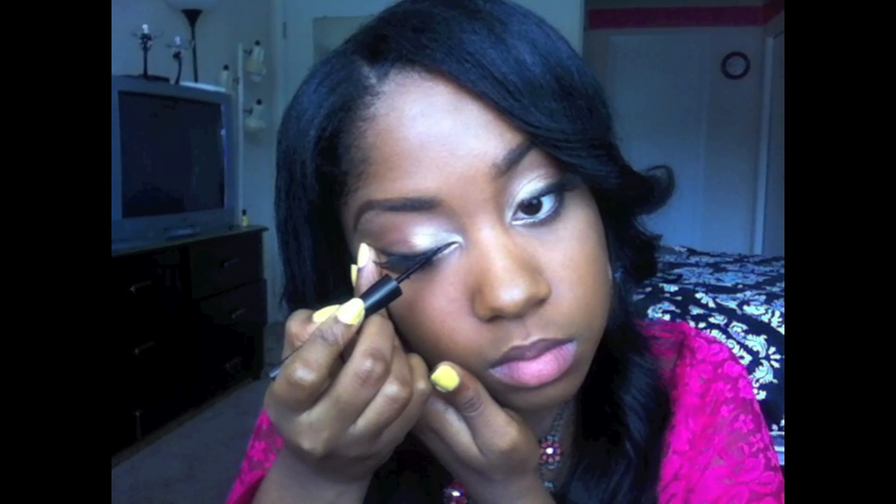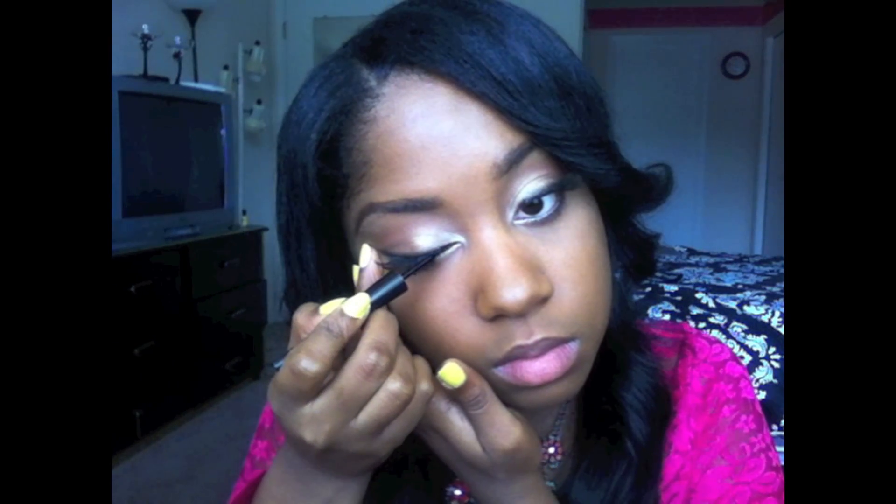Now I'm going to take some mascara and coat the top lashes. Then we're going to take some liquid eyeliner to cover up any spots of glue, and we're also going to wing this look out.